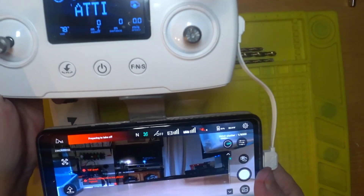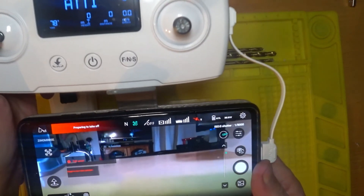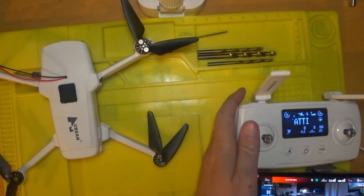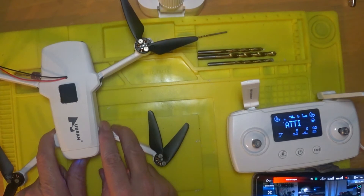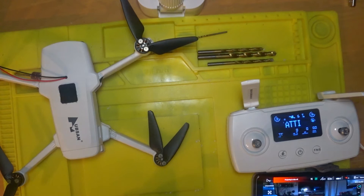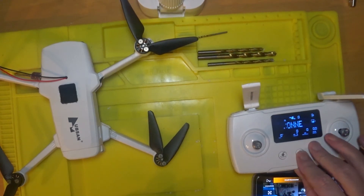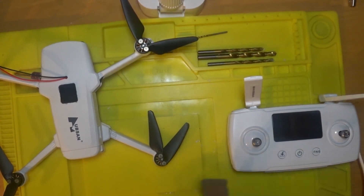I don't know if you can see that, but it's done nothing to the gimbal — it's working up and down. That's fine. So off we go to the next stage now. Let's turn it off — one and off. Turn the phone off. So there you go, it hasn't done anything to the gimbal. It's all working. USB disconnected. There we go, that's all good.